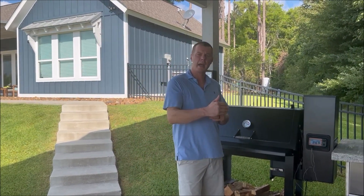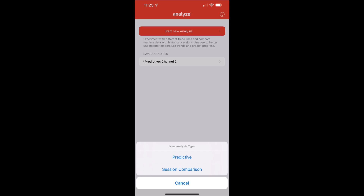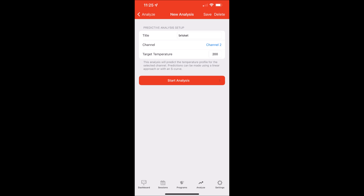So now we can go to our app. Down at the bottom you'll see a tab that says Analyze. If you don't see Analyze at the bottom, go to your App Store and update your app so that it will now show up. Click on Analyze, then start new analysis, then select Predictive, and you'll be taken to a screen with several different options to fill in. You can name this cook — in this case, brisket.